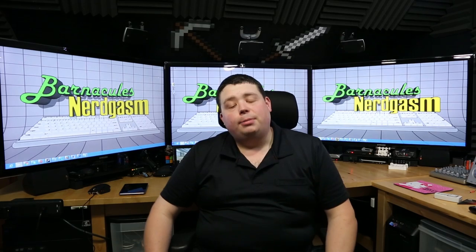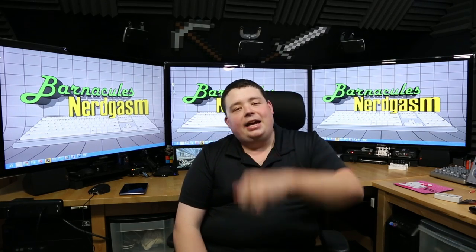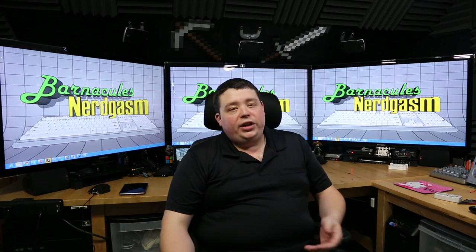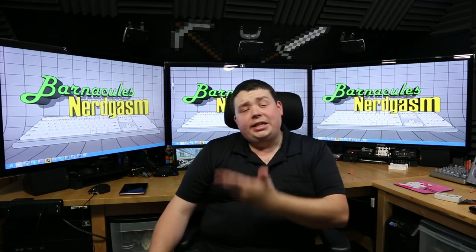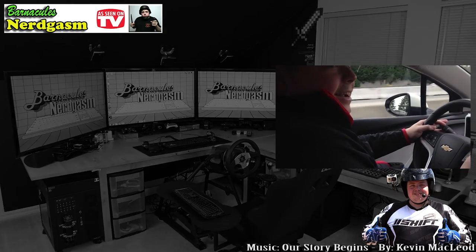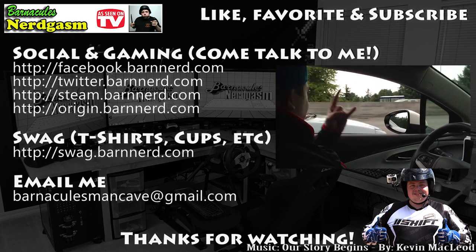Guys, I hope you had a nerdgasm - I hope you enjoy these unboxings that I do. I'm going to wrap this up right now. I hope you guys enjoyed the video. Please hit that like, favorite, and subscribe. Check out my many other videos - I do tons of unboxings, and I also do tons of gaming on the triple monitor setup. For this video I just did a single monitor in Black Ops, but if you check out my other videos, I do all kinds of stuff. I even do racing simulation, so if that's your bag, check them out. Come follow me on Facebook and Twitter - I love interacting with you guys.